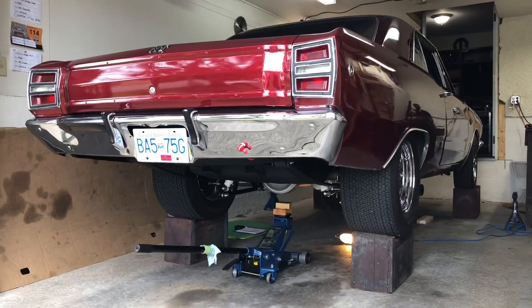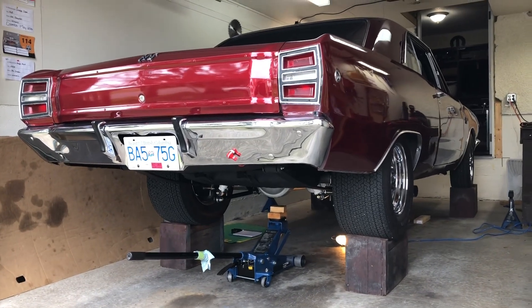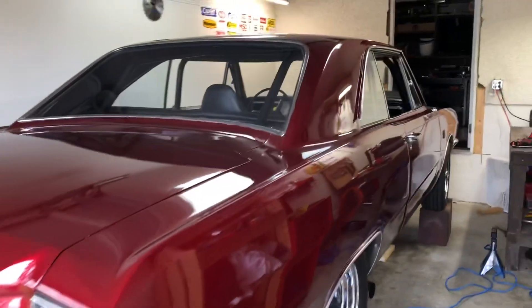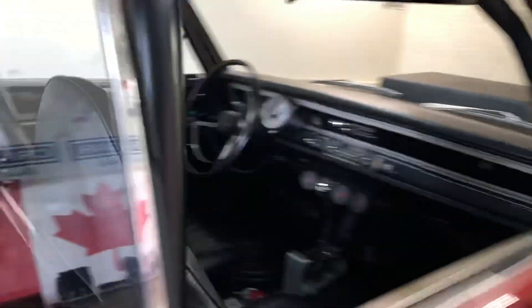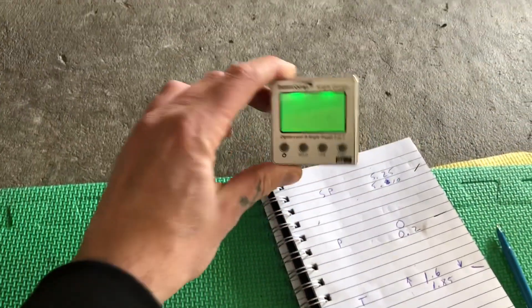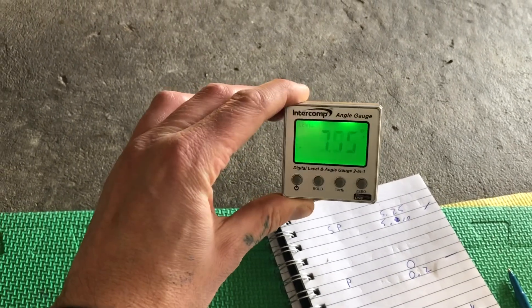I've gone ahead and got the car up in the air about as high as I can, sitting on one-foot blocks so I can get underneath and take accurate measurements. It's sitting on all the suspension compressed as the car would be, and I've put weights in there to simulate my 175 pounds so this thing is sitting exactly how it would be on the street or at the staging lanes. Now we're ready to go underneath and start putting a magnetic angle finder around to check what we're currently set at. I borrowed this sweet little digital angle finder — a lot of guys just have the dial style which works great too.